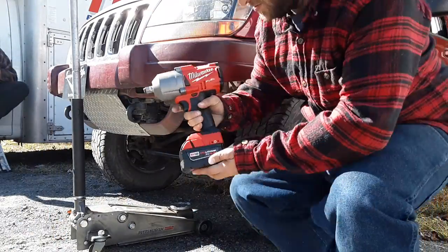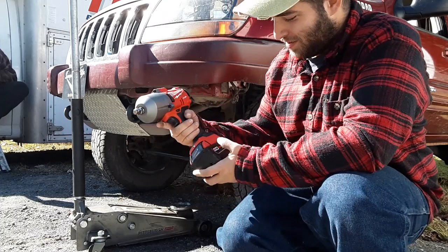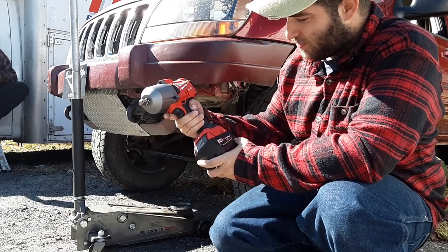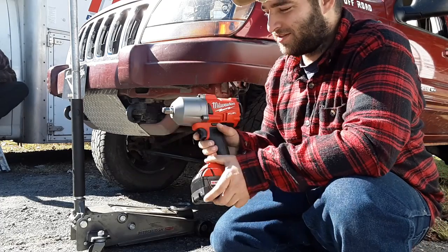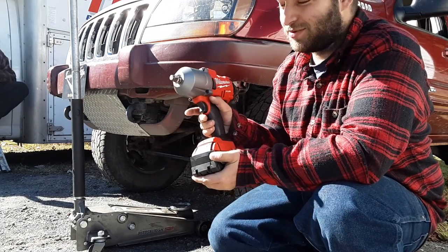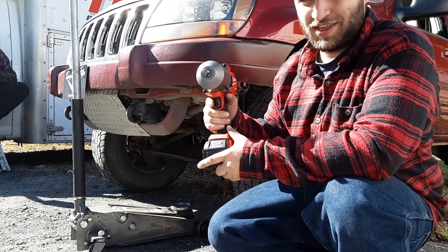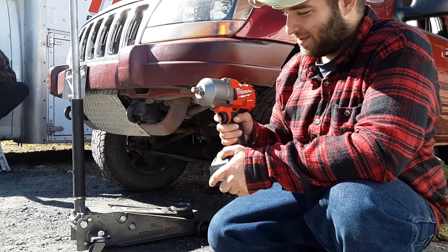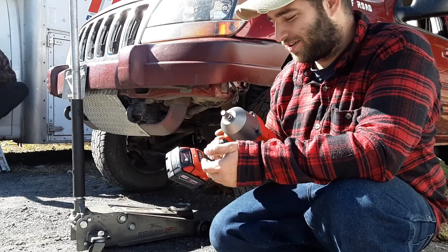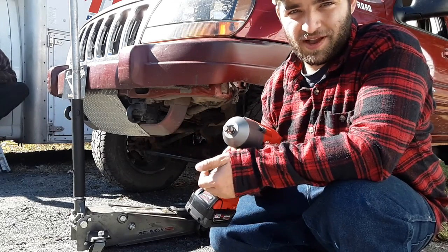This is Jamie's brand new Milwaukee Fuel brushless M18 Red Lithium XC5.0. This thing is mean — he has yet to use it, so I get to break its virginity. I'm going to rip the lug nuts off with this and get the Jeep jacked up. This thing's going to be lovely.